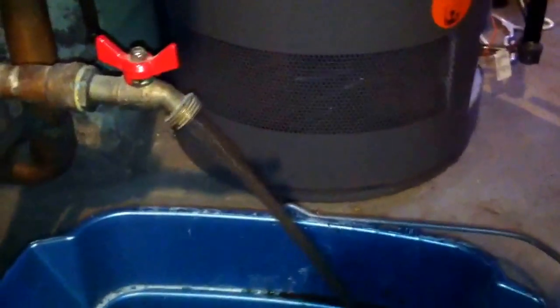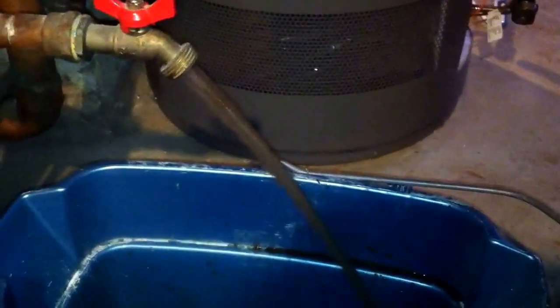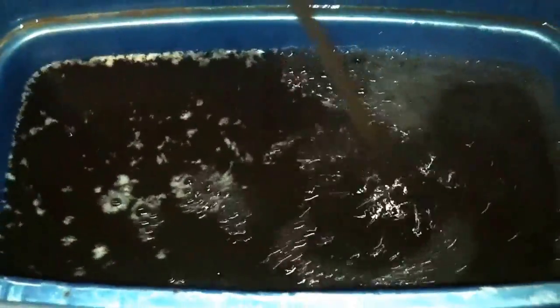I got the boiler shut off right now. I'm going to open the drain. It's like chocolate milk. It's slowing down — it's like the fourth bucket. You can see it, it's pretty dirty. It's good to put some fresh water in it every year. You can drain that out from down there too.